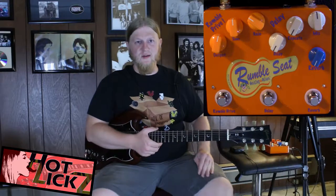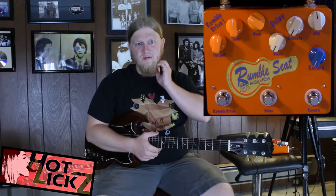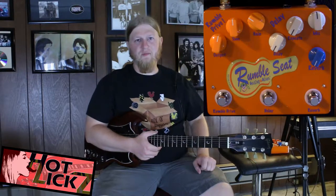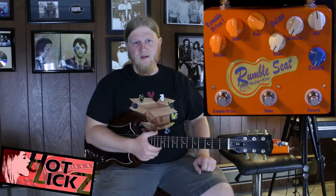Alright Hot Deluxe fans, Cody with you with another pedal review. Today, the Analog Alien Rumble Seat. Analog Aliens — I don't know if they're a new company or not, but they make what I would consider boutique pedals and gimmicky pedals. And I'm a sucker for the gimmick pedals.